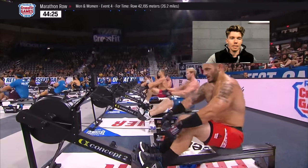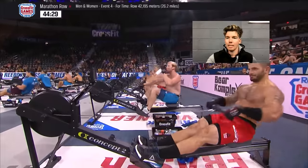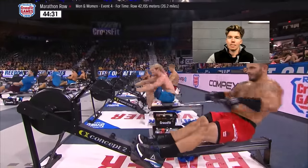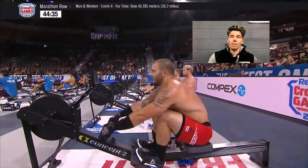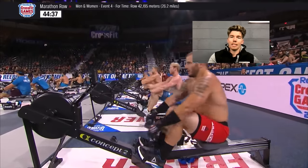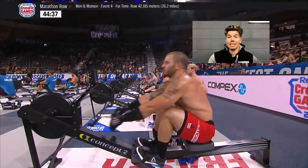Next up we've got Matt Fraser. So I think this is during the 20k row in 2018. You can sort of see here, right at the start of the drive phase, the first thing he's doing is lifting his body up straight away — his knees don't even move.